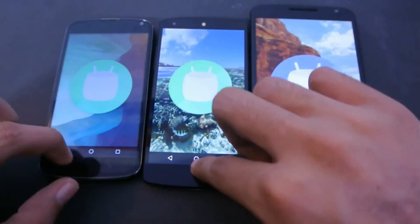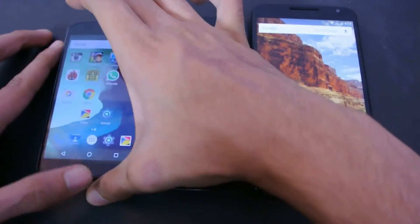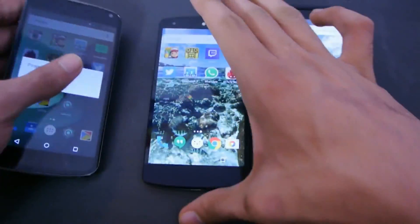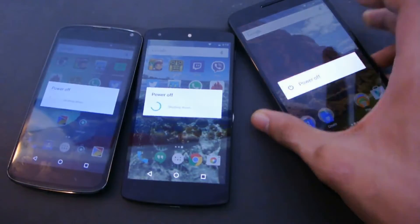Let's just quickly close this animation and get going with the speed test. I'm just going to quickly turn off all these phones — power off quickly, power off, and then also power off.